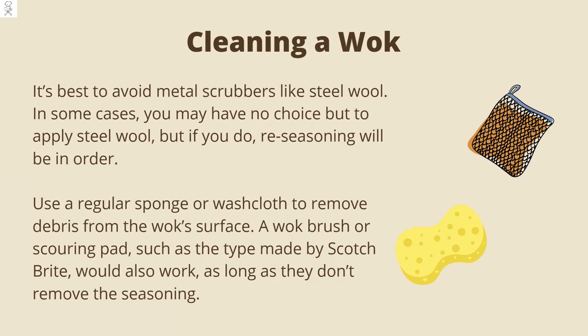When it comes to cleaning, it's best to avoid metal scrubbers like steel wool. In some cases you may have no choice but to apply steel wool, but if you do, re-seasoning will be in order. Use a regular sponge or washcloth to remove debris from the wok's surface. A wok brush or scouring pad, such as the type made by Scotch-Brite, would also work, as long as they don't remove the seasoning.